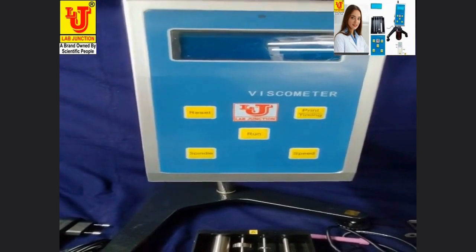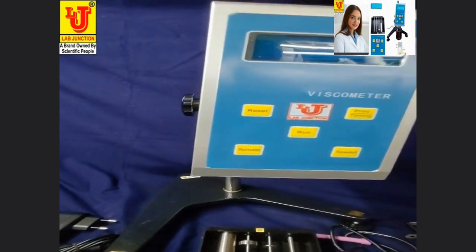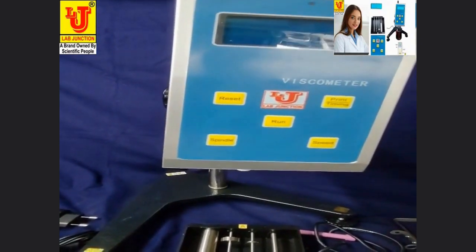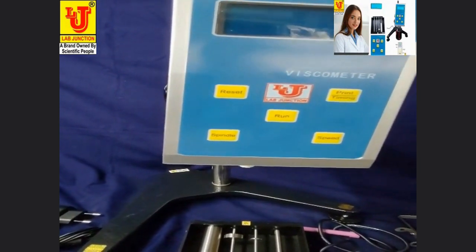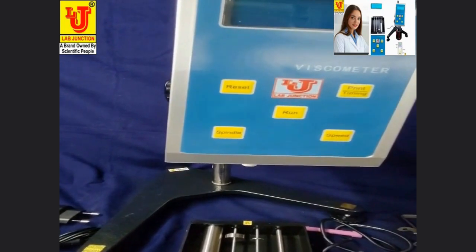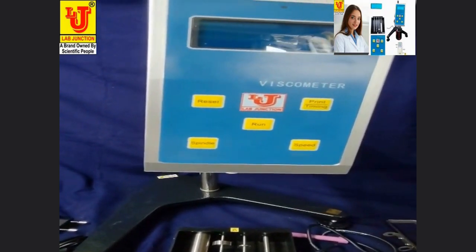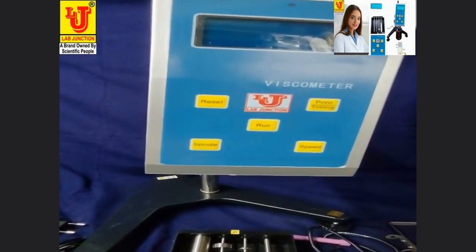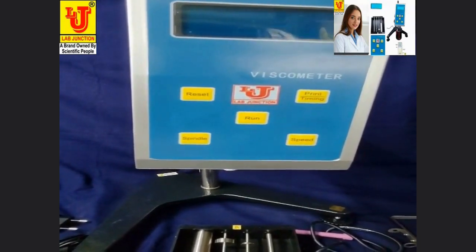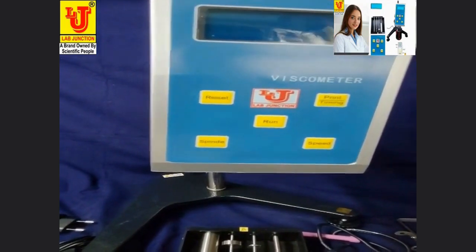The viscosity meter adopts a high-subsection driven step motor and 16-bit microcomputer controlled processor with LCD night visual display. The meter is stable and accurate in motion. The display is programmable and easy to operate, directly showing viscosity, rotating speed, rotor number, and maximum viscosity method. The main control board and subsection driven board are manufactured using surface mount technology (SMT), with a microprocessor of compact and advanced design.